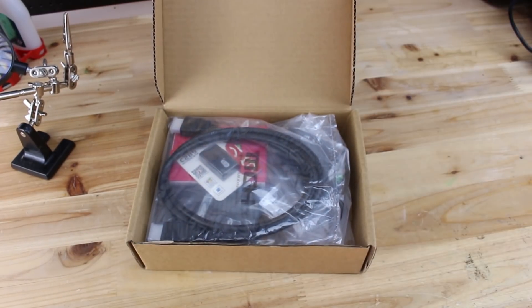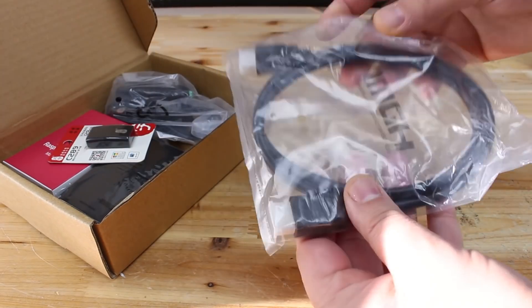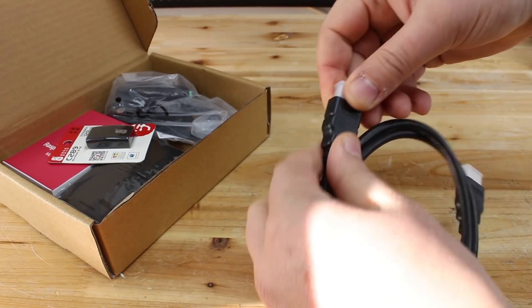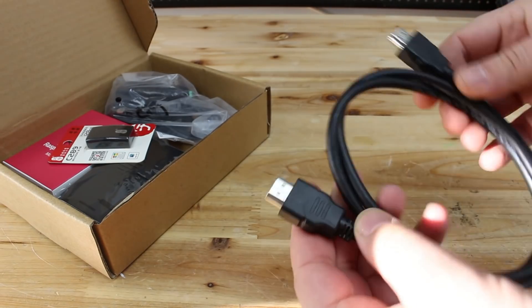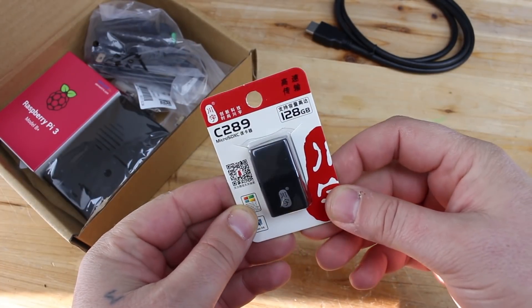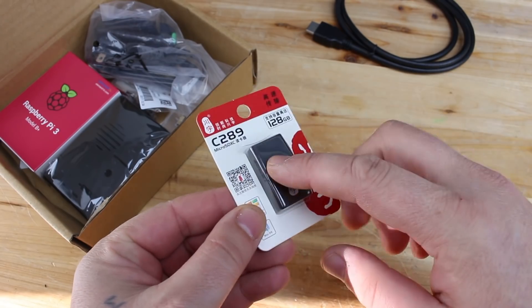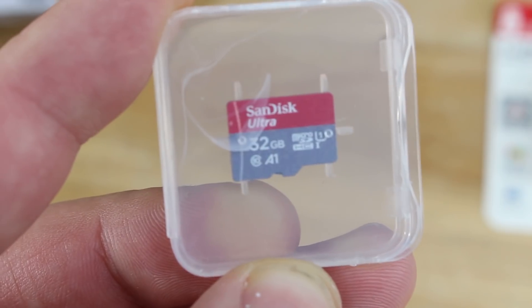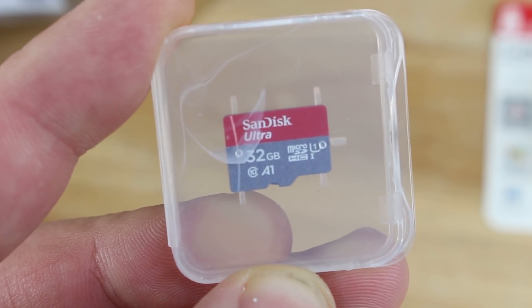Let's open the Raspberry Pi 3 Model B Plus Starter Kit and see what is in the box. There's an HDMI cable for interfacing with your monitor or TV, a USB micro SD card reader that supports up to 128 gigabytes, and included in the kit is a 32 gigabyte SanDisk micro SD card, which is super cool.